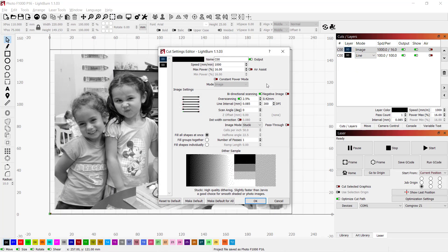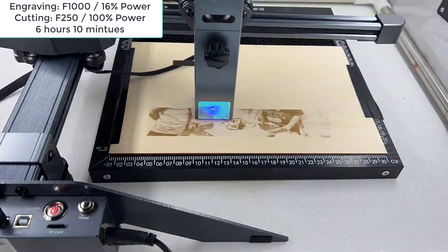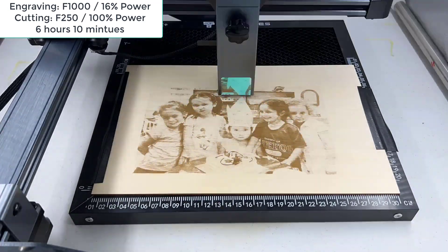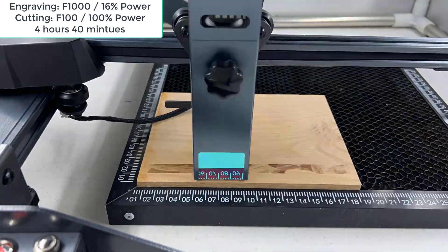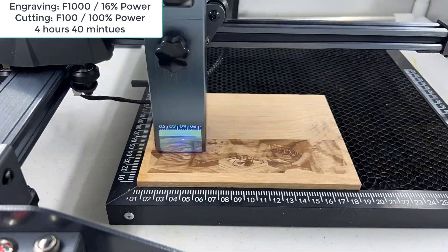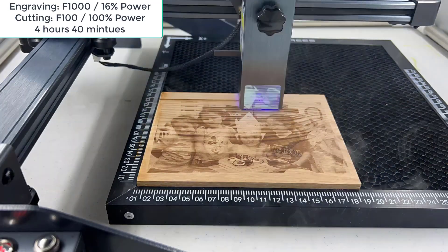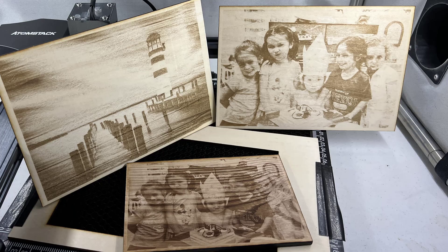So I will try to slow it down and see if I can get such high-detail results. It looks much better. I'll keep the same settings and engrave this photo again on higher-quality oak wood. The details in the photo are awesome. Compared to the lighthouse, it is definitely worth spending more time if you want the photo to look nice.